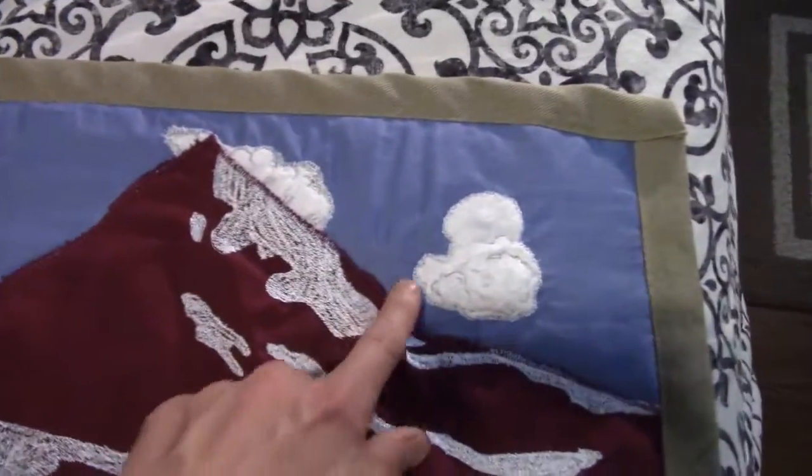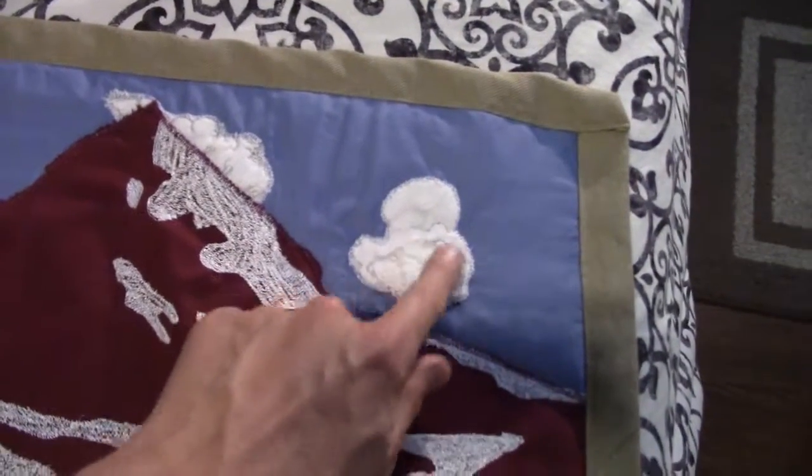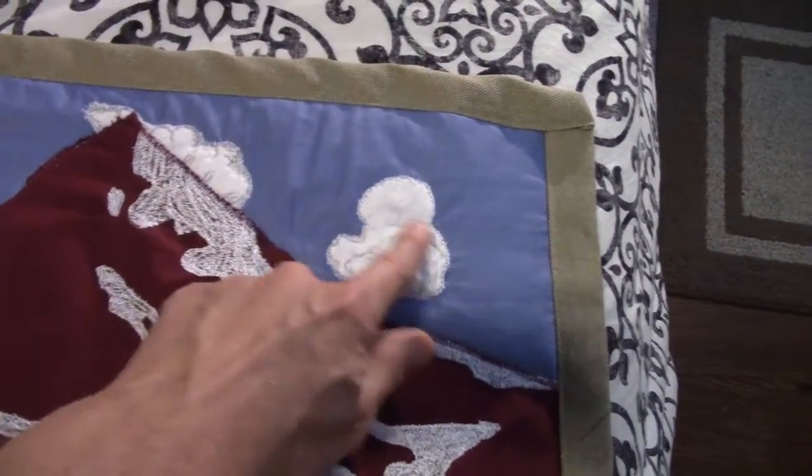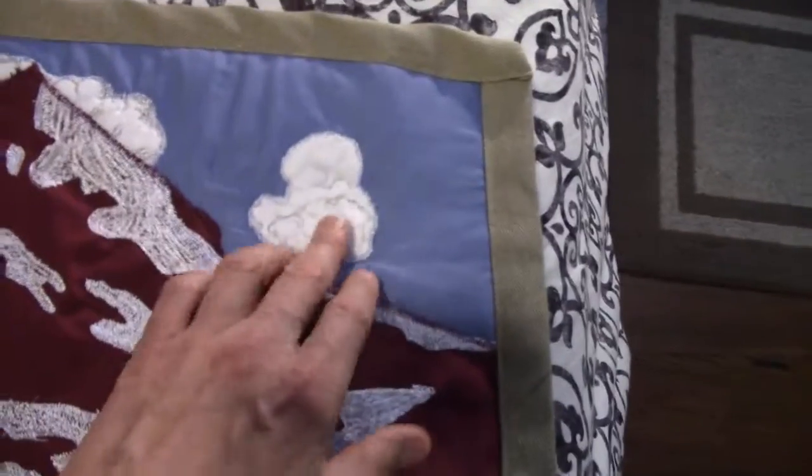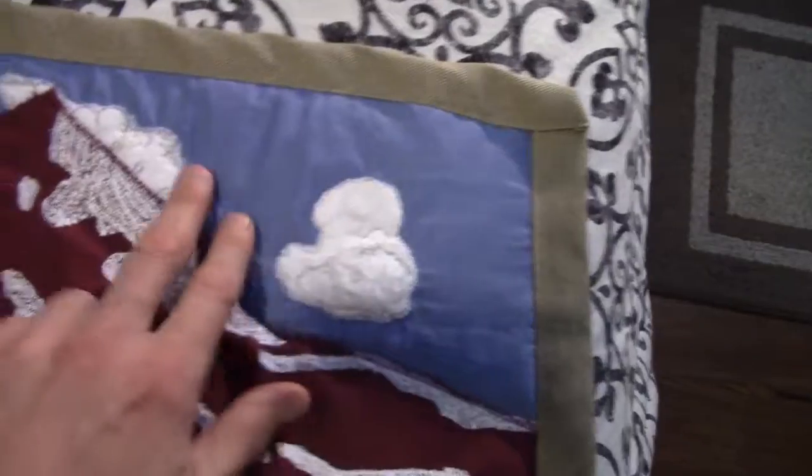Up here we have clouds, and I felted these from cotton balls, believe it or not — little buds of cotton that you can buy in the drugstore. I made them and then stitched them over on the machine.